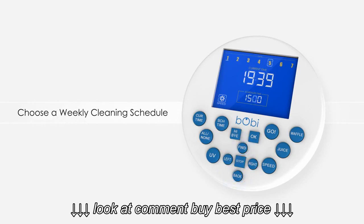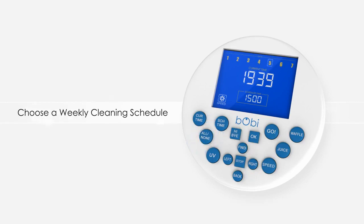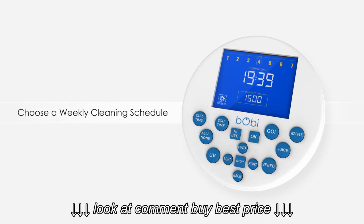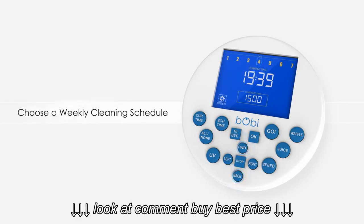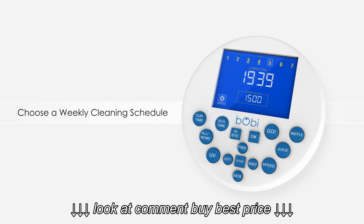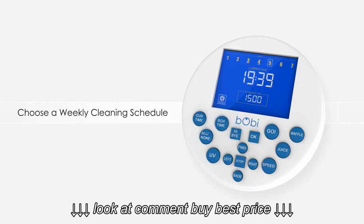When you've set the desired cleaning time, pick the days of the week in which you want Bobbi to clean automatically. Press the right button to move to the weekday setting. You may click the all or none button on the remote to select or deselect all days of the week. But if you want Bobbi to clean only a few days per week, use the forward and back buttons to move through the days, and the ok button to confirm each selection. A line will appear under the days that you have selected for cleaning.